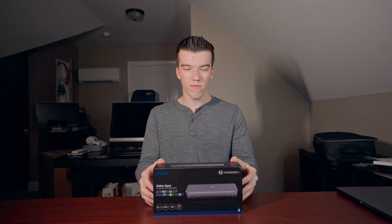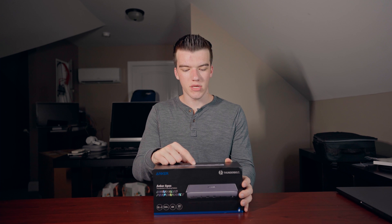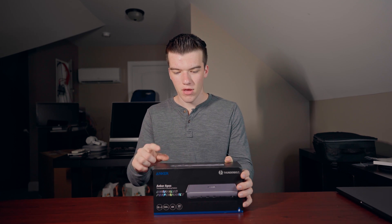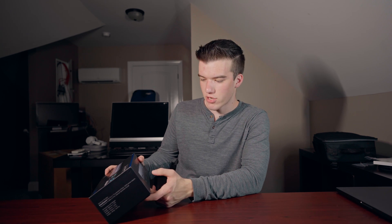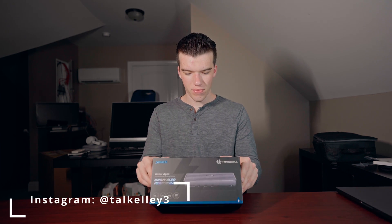It is a rather expensive Thunderbolt 4 dock, but it has a DC-in port for charging. Two HDMI ports that can output at 60Hz, so I assume that's HDMI 2.0. A Thunderbolt 4 downstream port at 40 gigabits per second. 4K 30Hz with 15-watt charging, which is really nice. Gigabit Ethernet, two USB 3.1, two USB 2.0 ports, and on the front an SD 4.0 card slot with UHS-II support, audio in and out, a USB 3.1 Gen 2 USB-C port, a Thunderbolt 4 upstream port which is what you plug into your device, and the power.